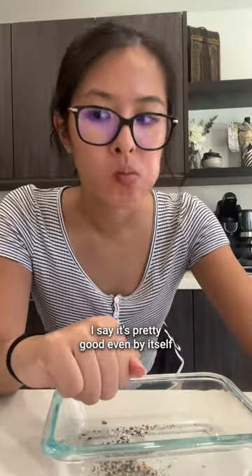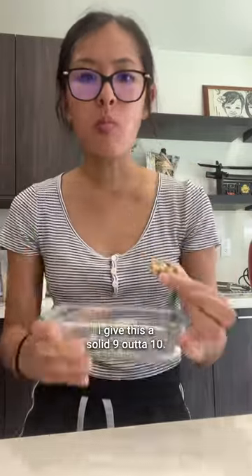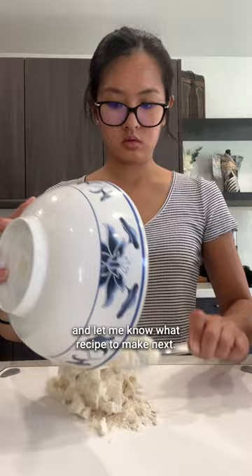Considering it's only two ingredients, I say it's pretty good even by itself, but you definitely gotta add cream cheese. I give this a solid 9 out of 10. Be sure to follow along and let me know what recipe to make next.